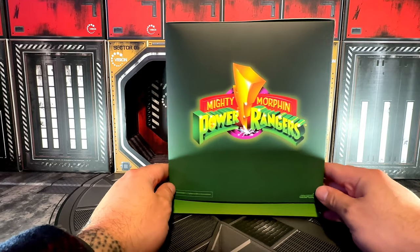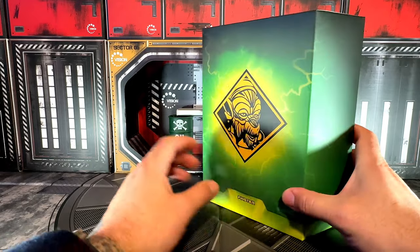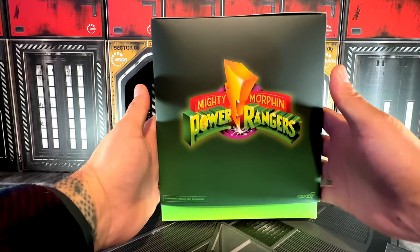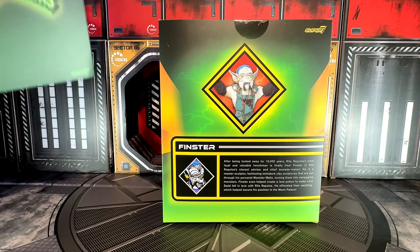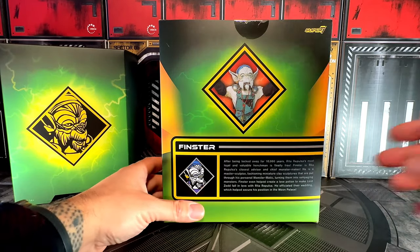Just like every other box from Super 7 Ultimates, you have the Mighty Morphin Power Rangers logo and then the Ultimate sign on top. Once you remove the sleeve off, you get an old school picture of Finster and some information on him underneath.